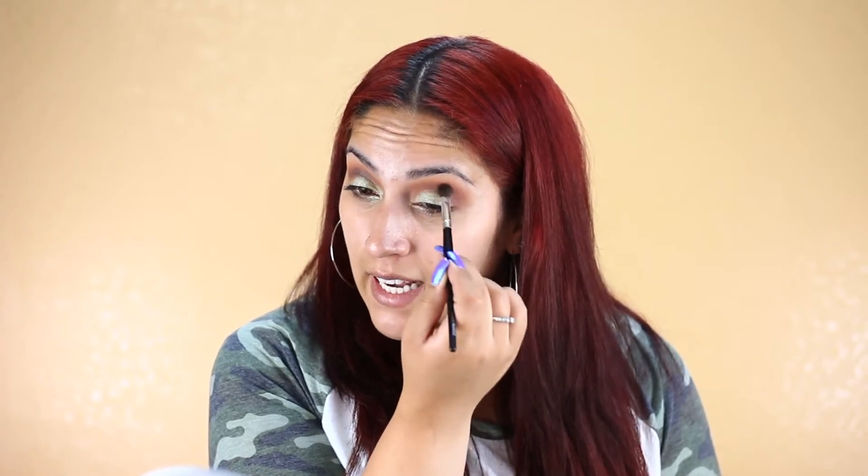I feel like you get more pigmentation using your fingers. So I'm just going to finish off the lids with my finger again, applying and tapping it onto the lids. This color is really pretty. I'm going to take that same crease brush — this is a Coastal Scents classic blending brush — and just try to blend the crease really lightly.